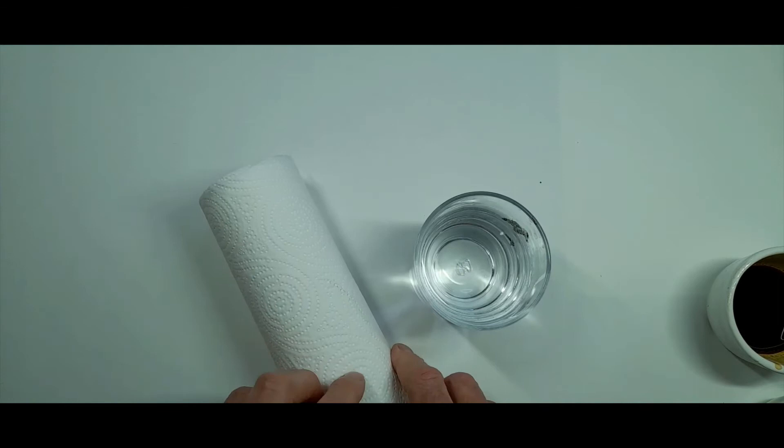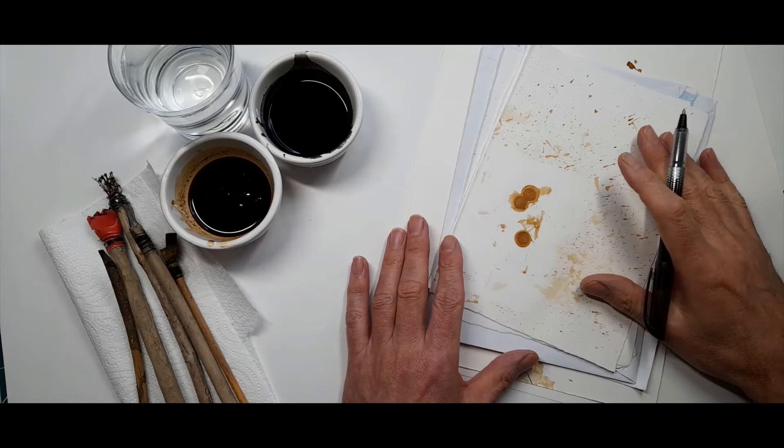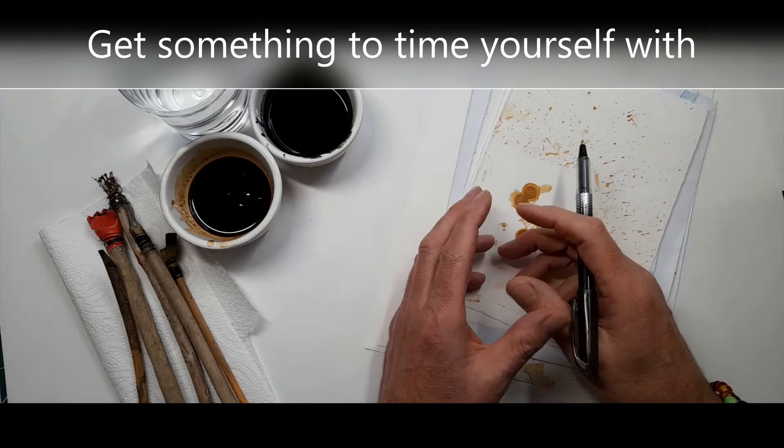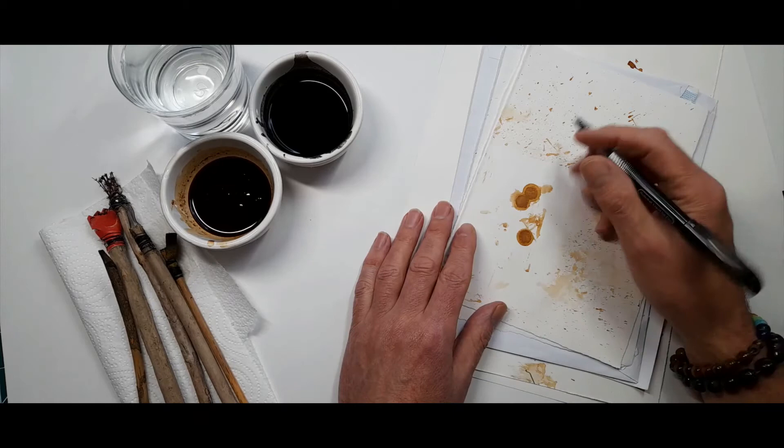I've got everything in front of me. The other thing you need is a timer — you could use a timer on your watch, your phone, or I'm using the timer on my iPad. I'm going to do one-minute intervals for each of these exercises. Let's get started.